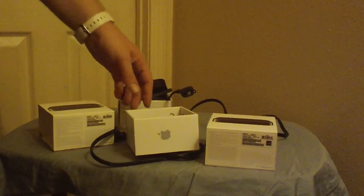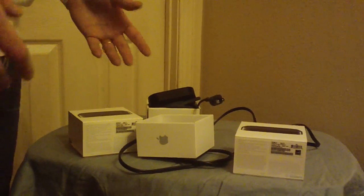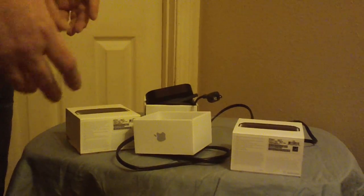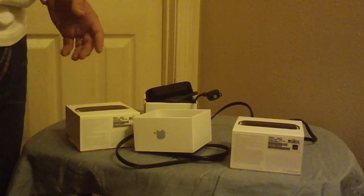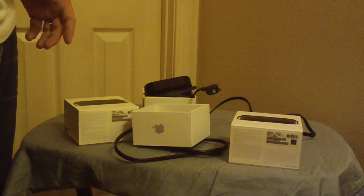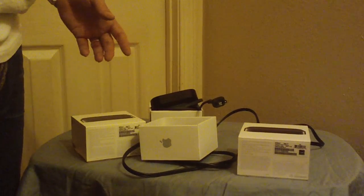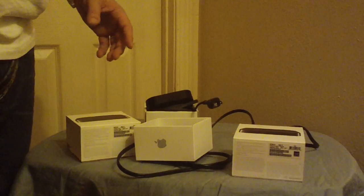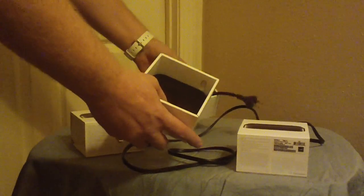I just wanted to compare the two and give you some pointers on what to look for in the packaging. I'll show a video later on how to go into the settings and check which model Apple TV you have, so you'll know whether you have a 2 or a 3.